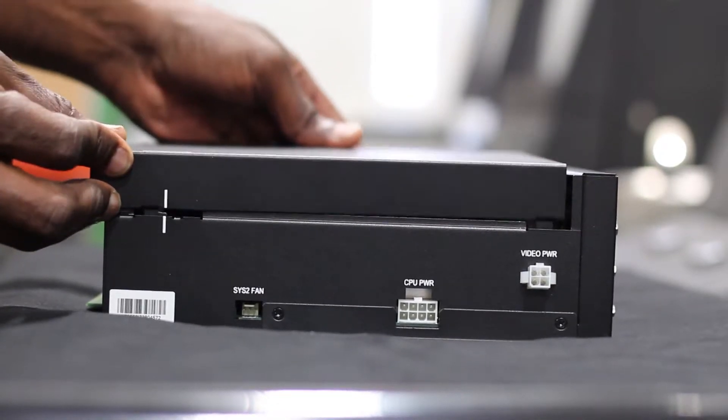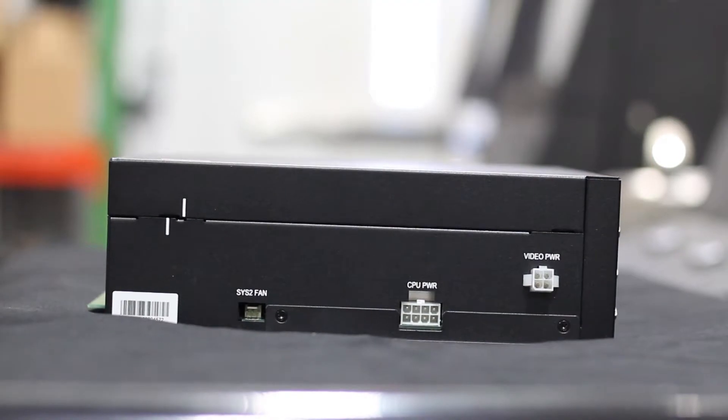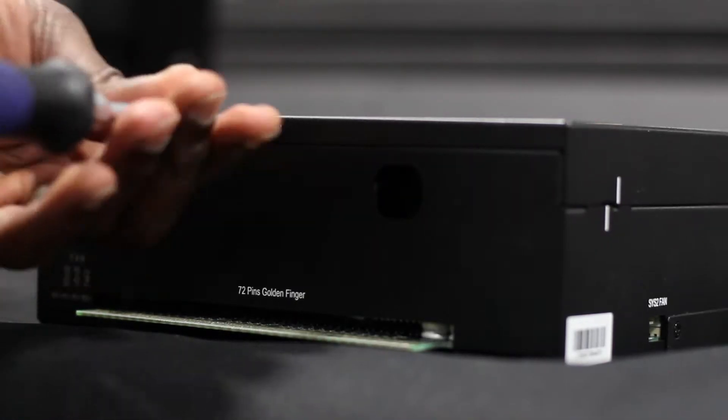Replace the device's lid by lining up the white indicator markings on the side. Slide the lid into place and replace the screw removed earlier.